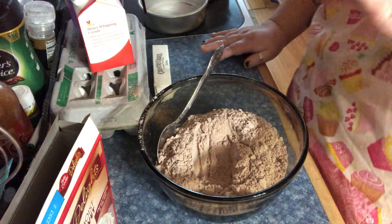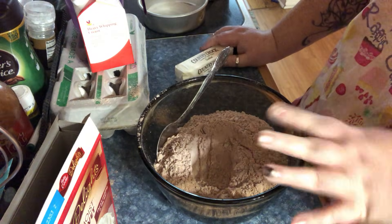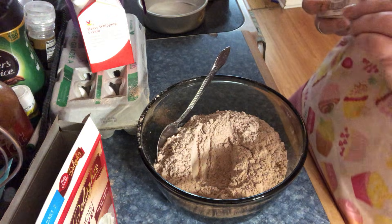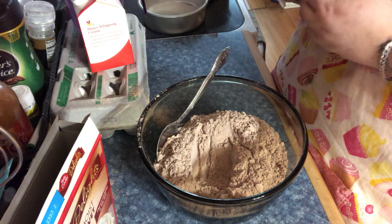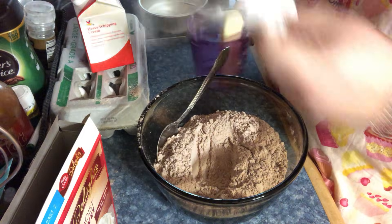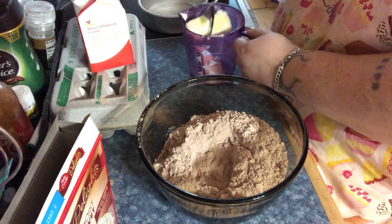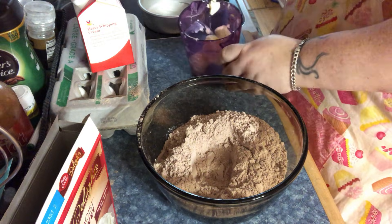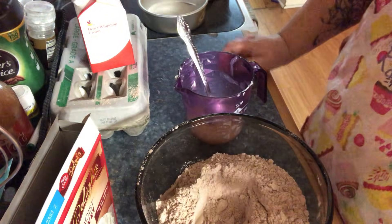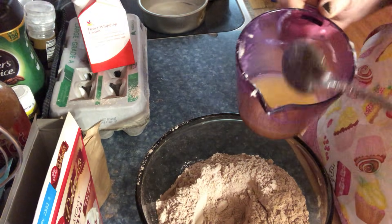We've got the sifted cake mix and we have the pudding. Now instead of putting oil — which I do still use oil — I always melt a stick of butter. I'm going to melt this in the microwave. I melted the butter and it's a half a cup, which is the same as what the box calls for in vegetable oil anyway. So here is our half cup of melted butter.